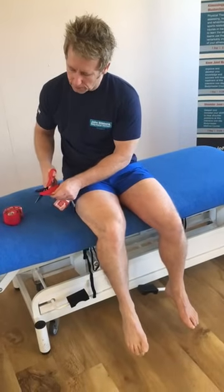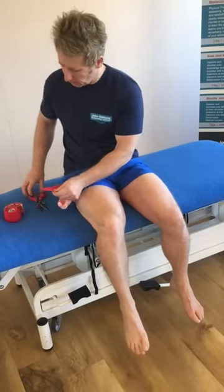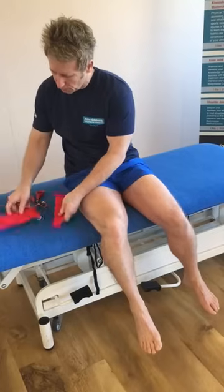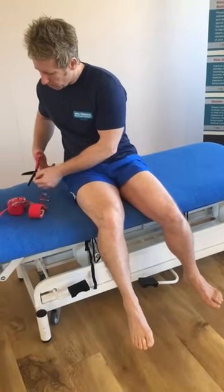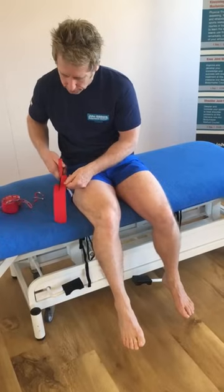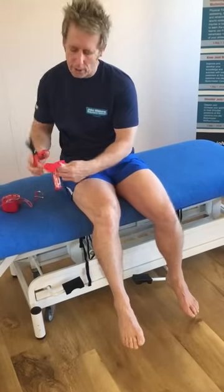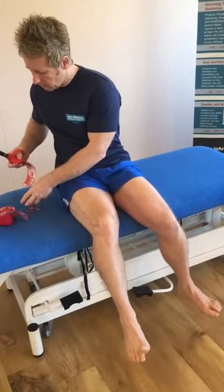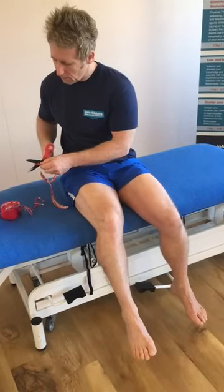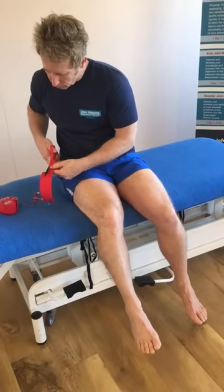Around these ends — because we advise you can leave the tape on for three to five days — if you have a corner, the corner can peel, and if it peels it will lift, and then you might as well just take it off. So I'm also now going to change the tape from an I-strip, which is what you see, to a Y-strip. I'm going to cut that down the centre, trying to have equal fingers if you can. Round the ends — so there's one end rounded and the other end rounded — then I'll quickly do the same on the second piece.